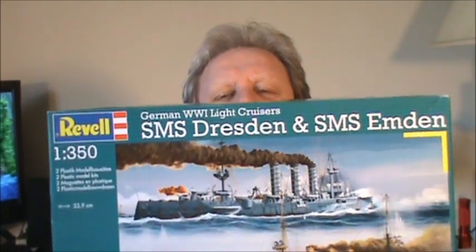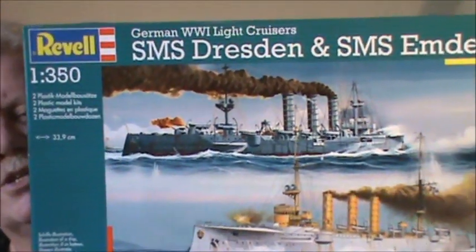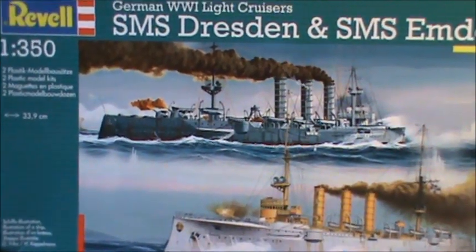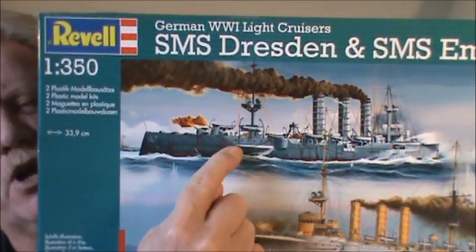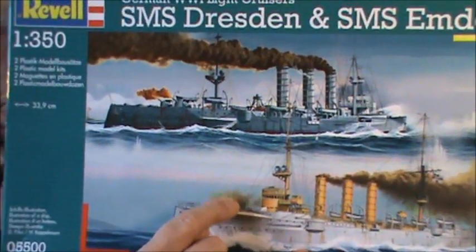Here she is. You can see it's two ships in the box, but I'm going to do the Dresden only — just this one. I'll hang on to the other one for another time. You're probably wondering why I don't do both at the same time since they're the same model, but I'd rather just do one and save the other for later if I need something to do.